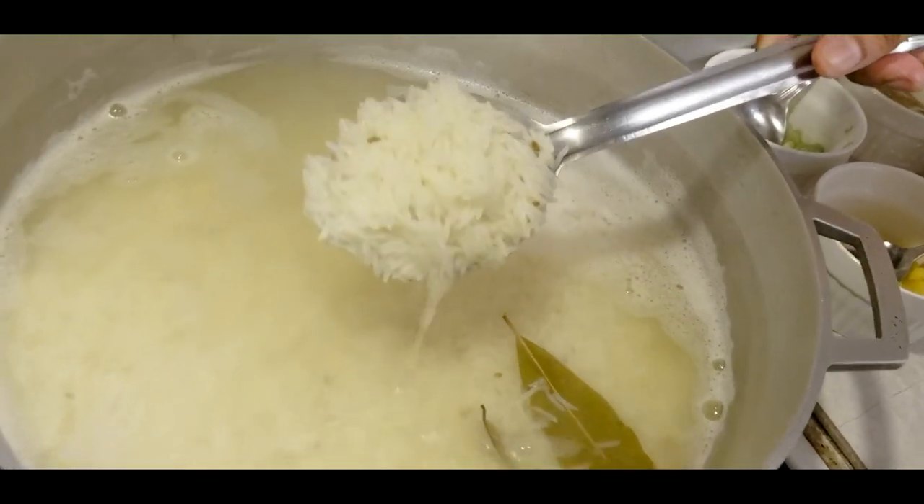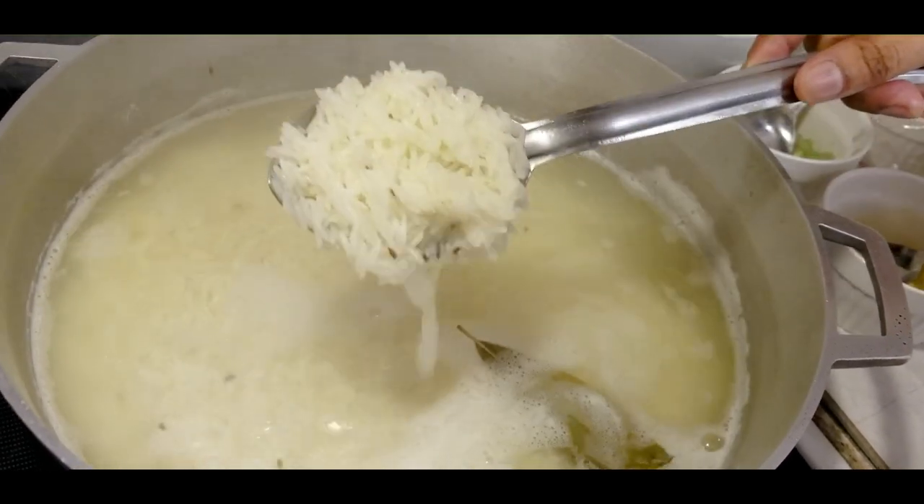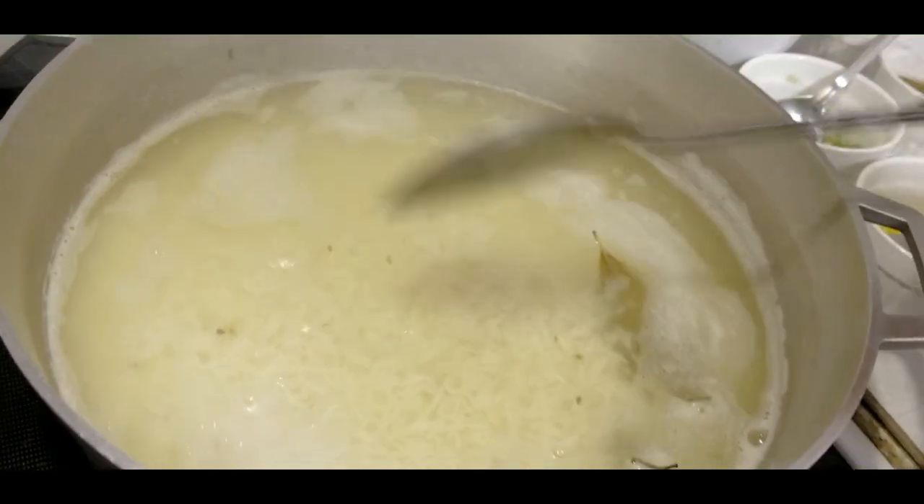The rice is ready now. So you take it down and drain it.